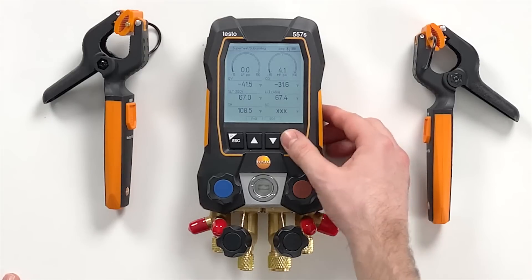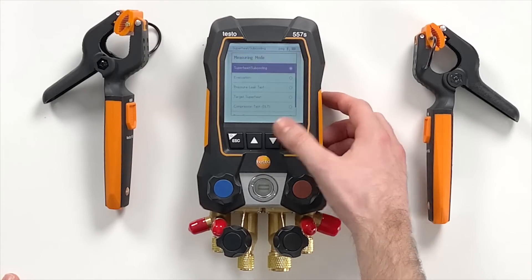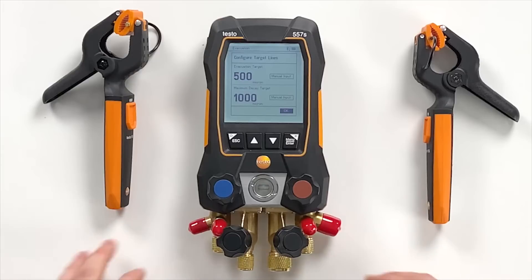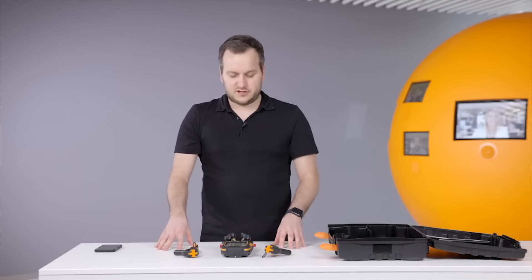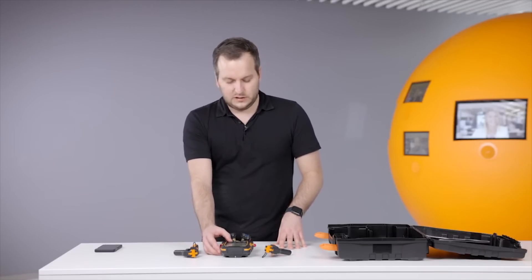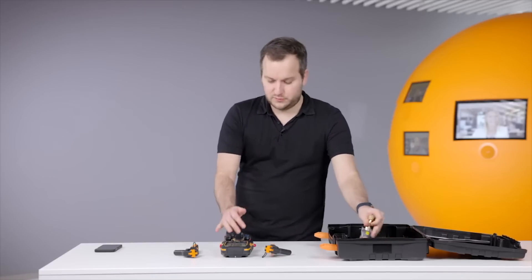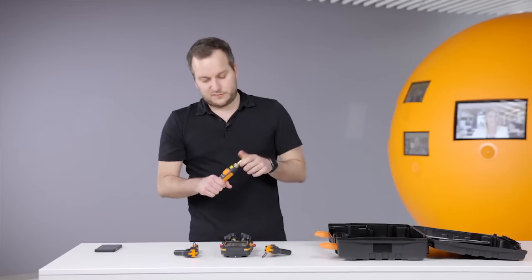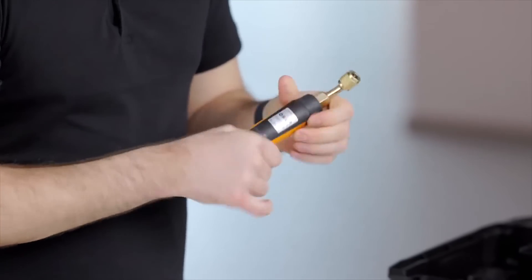We navigate via this key to the measuring mode and to the evacuation measurement. In the evacuation measurement you now also have the possibility to set target lines — an evacuation target and a maximum decay target. We'll keep it as it is. Then you get into the menu where a graph can normally be seen, and what is needed for this menu is that you connect the 552i micron gauge to it.